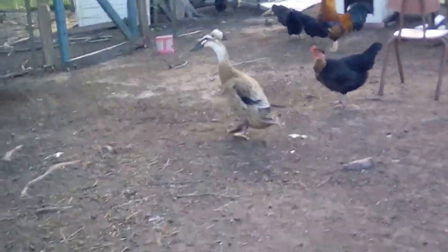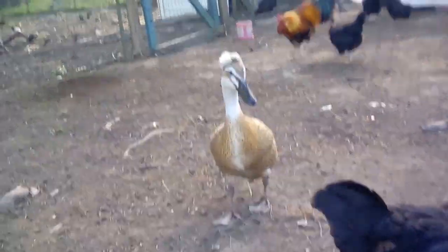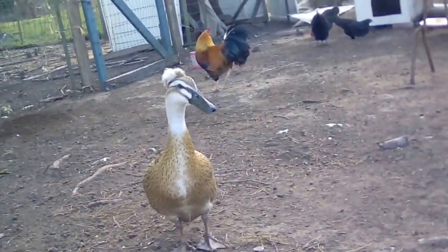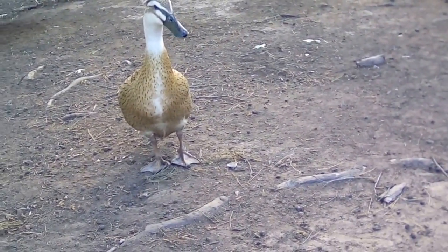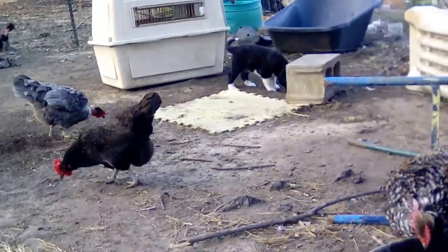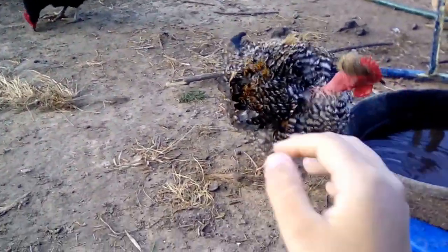Hey Puff, silly duck, get over here! Come here, Puff. See this fancy technology, isn't it cool? Hey Puff, friend chicken, come set an example that you're friendly so we can tame Puff together.